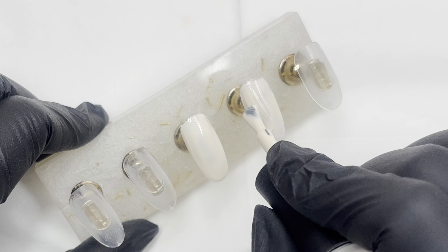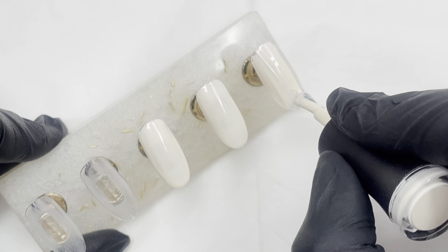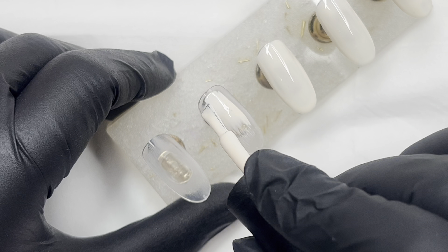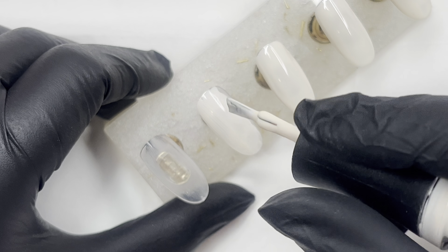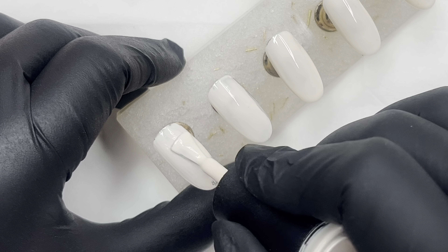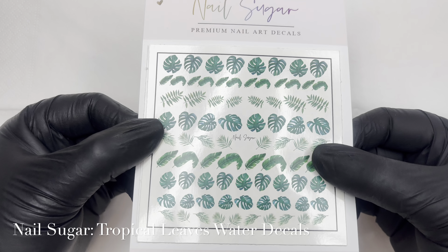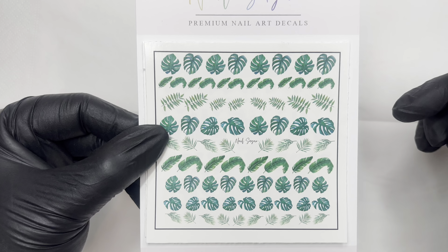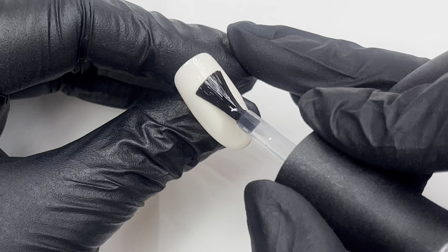Jumping right in, I am going to be using Smelly Cat from Madam Glam. This is a creamy white color — more of a warm ivory. It is lovely. I wanted a little bit of warmth to the base of these nails because I decided to go down the route of a more tropical kind of theme, with the watercolor being a feature nail. I wanted a nice base.